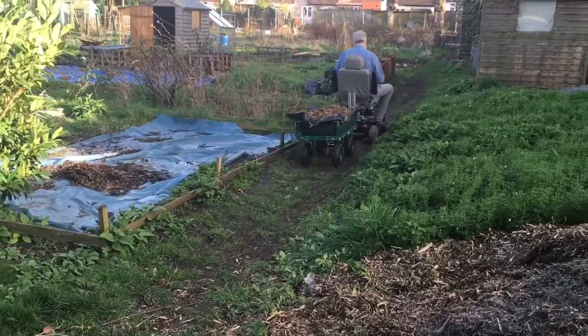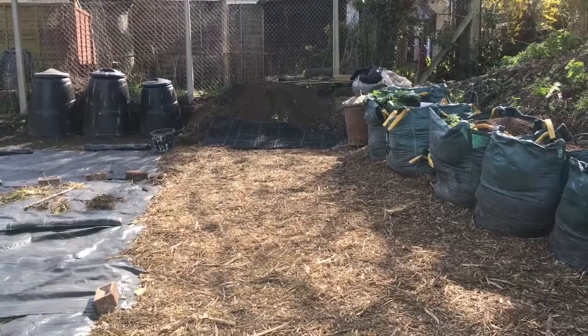So now we have a willow tree spread out over our allotment plot.